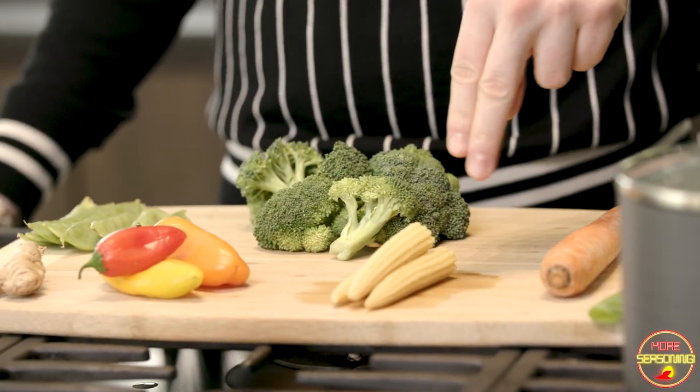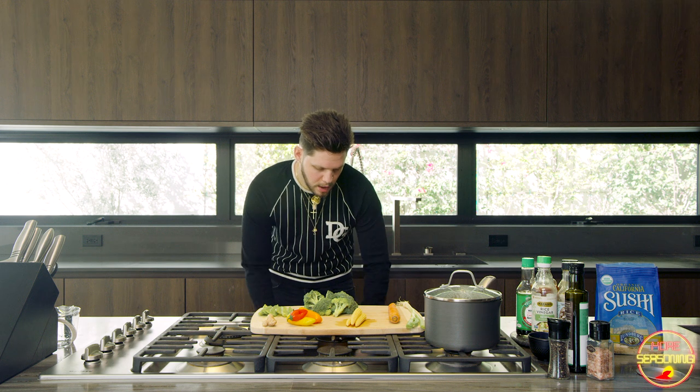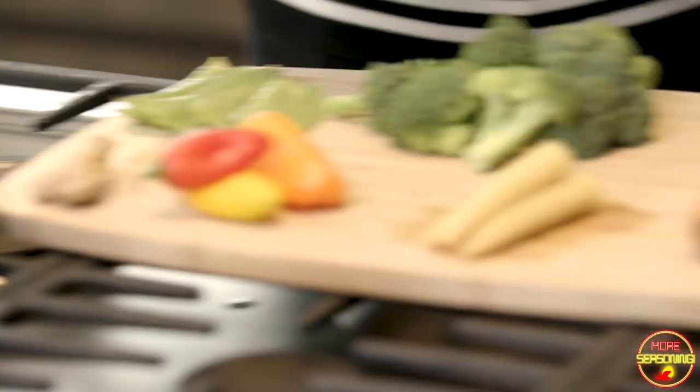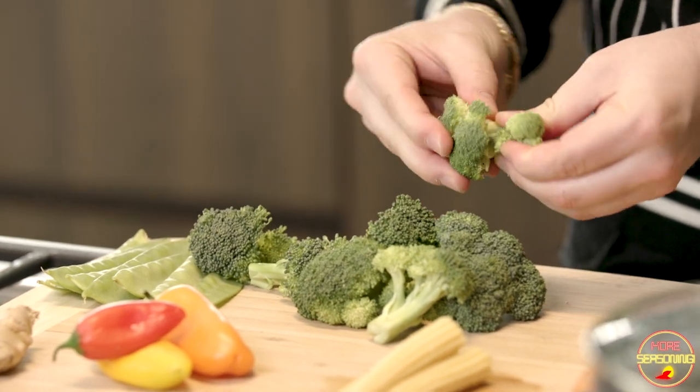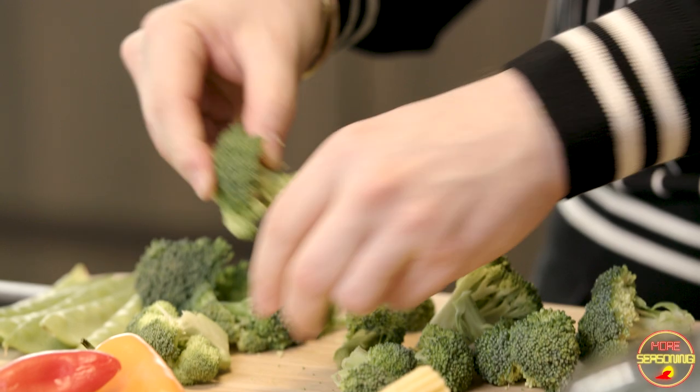Siri's going to handle that timer for me. So now we've got the rice going, we've got the salmon going, and we're going to get the veggies started. We've got green onion — I'm going to chop that up, it's going to go on the salmon at the end. We've got a carrot, pickled corn, broccoli, snow peas, a couple of peppers, and some ginger. This is going to make a dope little lemon veggie medley.